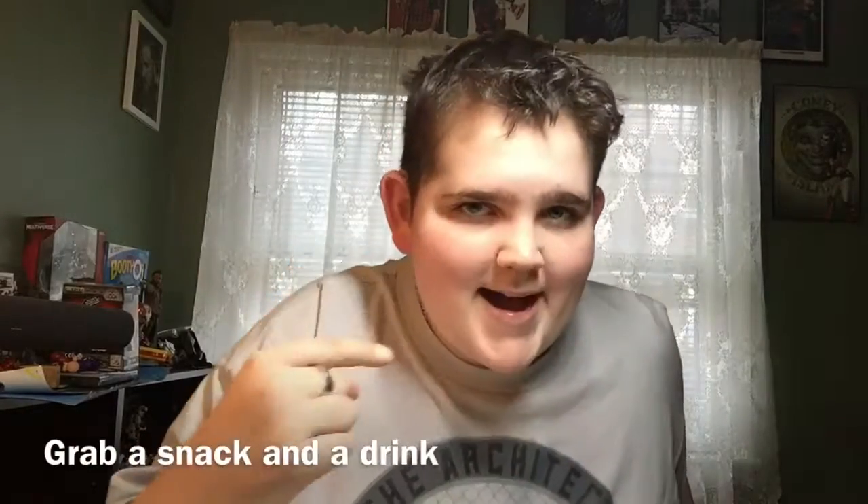Hey Funko Monsters, I'm back! It's me, the Funko Monster. Today I'm bringing a full set review. I'm sorry if the sound's different — the microphone, I don't think it works, so I might be getting a new one. I'm trying to speak a little louder because the camera is far away, and the bipod's broken, so it's leaning against the wall. Anyways, we're doing a full set review of the Guardians of the Galaxy Vol. 2 set.